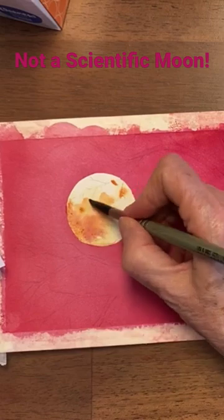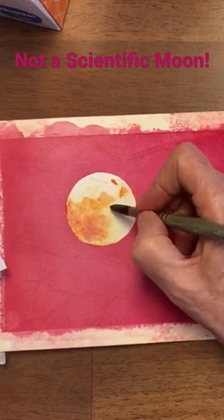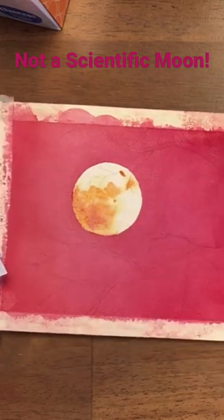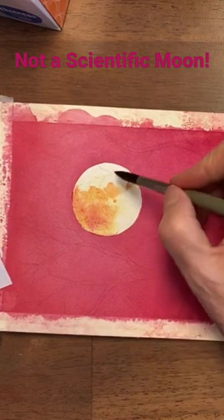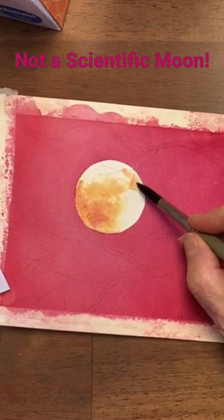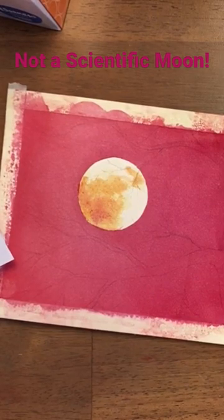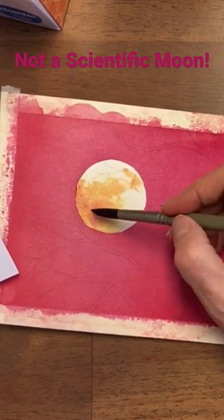I'm not trying to make this look like a scientific moon perfectly done, but I do want it to look like the moon. None of these edges should be as sharp as that, so I'm going back in to soften them. And then I'm gonna make that dark part a little bit darker.